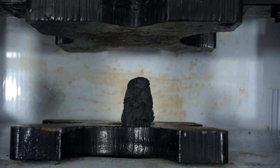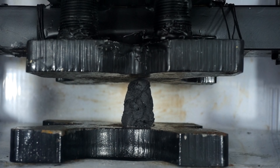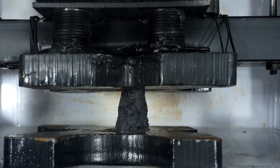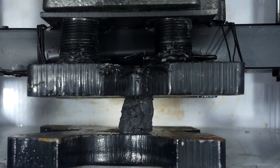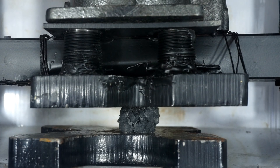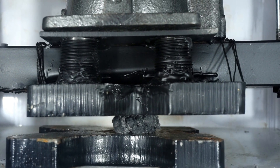JB welded Kevlar crushed by a hydraulic press. This is kind of splitting - I thought it was cracked, but it's really holding together well.